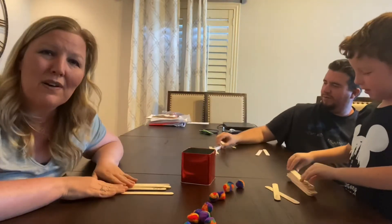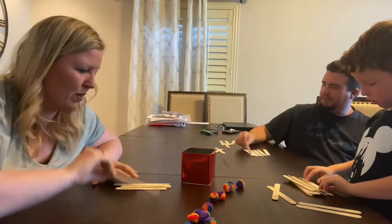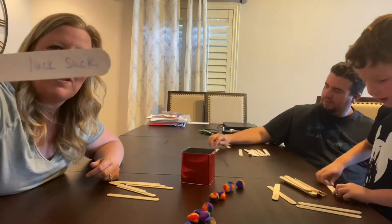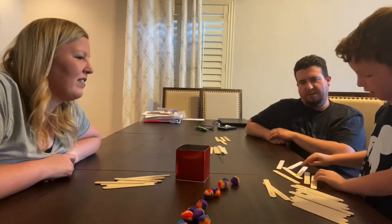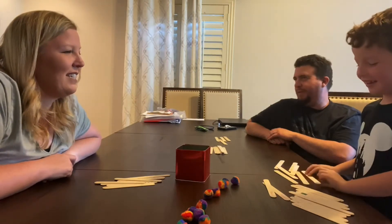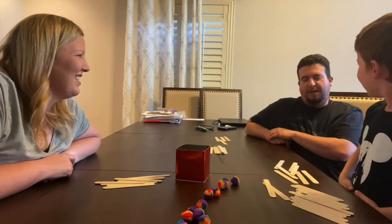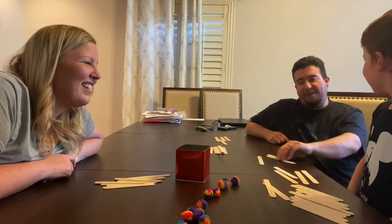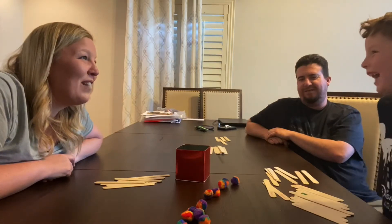Now what you have to do is count up your points. If the stick only has one word, it's one point. Sticks or strips that have more than one are worth however many problems there are. Forty-two, and Ryland is the winner!